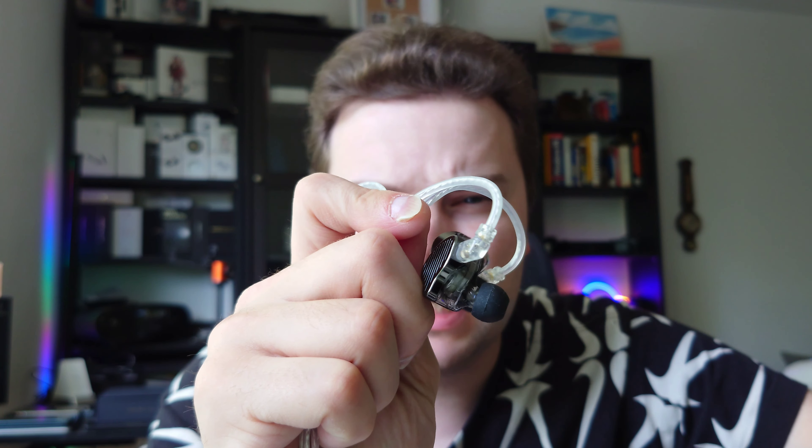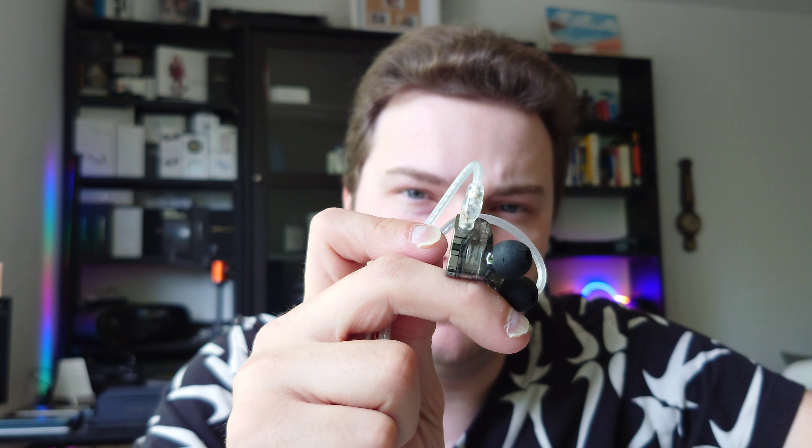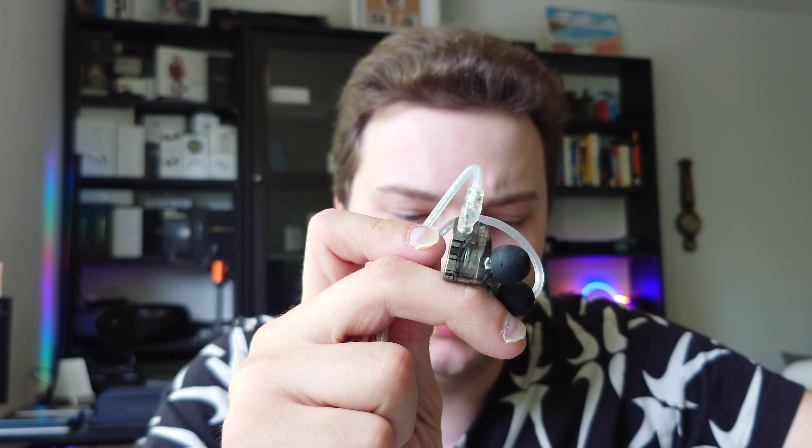The PR1 Pro has warmer vocals in general, a better and deeper-feeling bass — even though it rolls off in the sub-bass, it feels more substantial because the rumble and thump arrive a little earlier. The PR2 doesn't quite have that, which makes them sound a little more clinical and less engaging, though more relaxed overall.